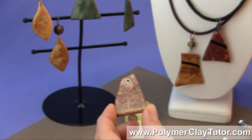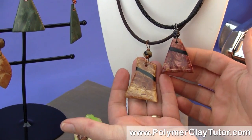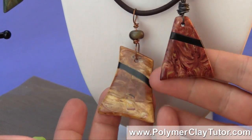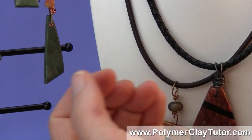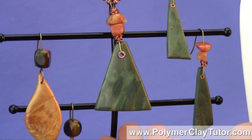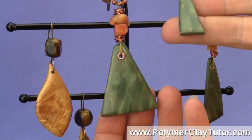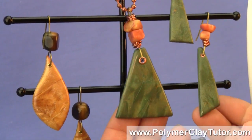I've also made some other pendants here. This is a great technique to use for men's jewelry — men love wood, so it has a real great look for them, but of course women will like this look as well. I've got some earrings and other pendants over here too. I tried it in a different colorway — it doesn't really look like any real wood that's out there, but it does look really neat in this green shimmery color.